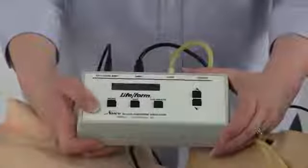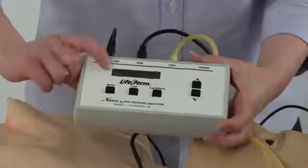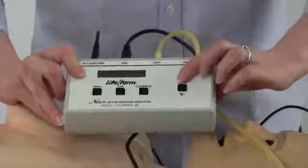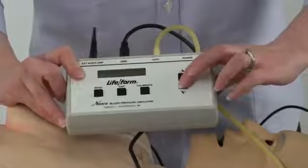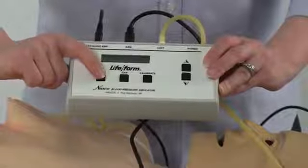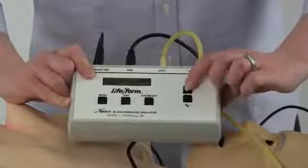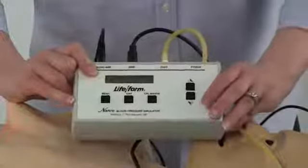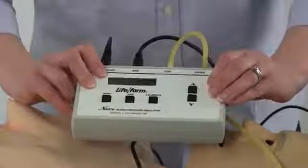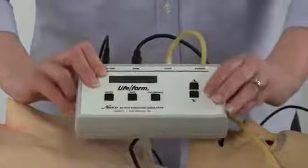To select a different blood pressure, simply press the menu button. The first menu that comes up is the set systolic. Using the arrow keys, you can increase or decrease the systolic rate. Pressing the menu a second time brings you to the diastolic menu. Again, using the arrow keys, set the diastolic rate up or down. Pressing the menu button a third time will give you the heart rate setting. Again, using the arrow keys, select the heart rate you choose.